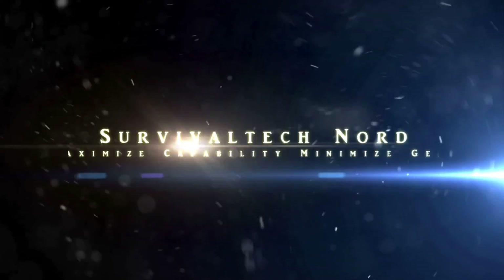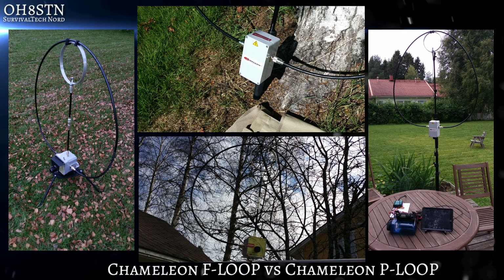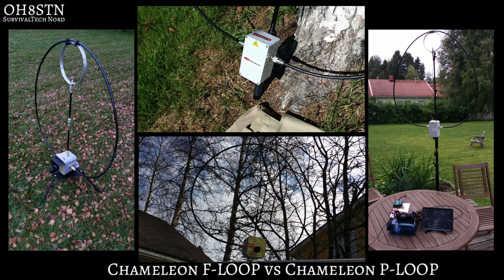I've seen other videos from other channels who have done reviews on the P Loop and also on the F Loop, and I'm not really satisfied. I think the reason is very few other channels understand the utilitarian nature of either of these antennas. Let's see if we can step up the game and augment those other videos.